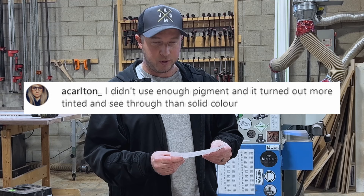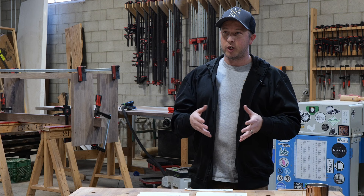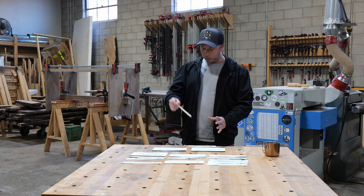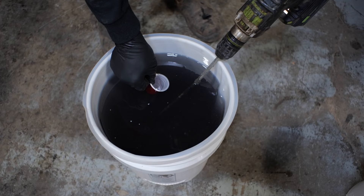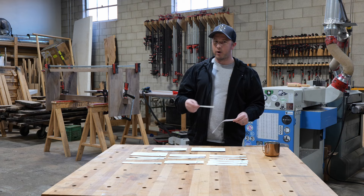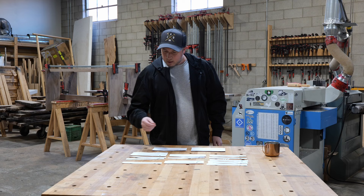Carlton said he didn't use enough pigment and it turned out more tinted and see-through than a solid color. When you're mixing epoxy in the pail, it looks very opaque and dark, but when you pour it out at one to two inch thickness it gets a lot lighter. We use a popsicle stick — put it in at a 45-degree angle at the depth you're pouring to see what the color looks like at the bottom. You can also use a small clear shot glass. Remember: you can always add more pigment but you can't take it out. Start small, add a bit more until you're happy.